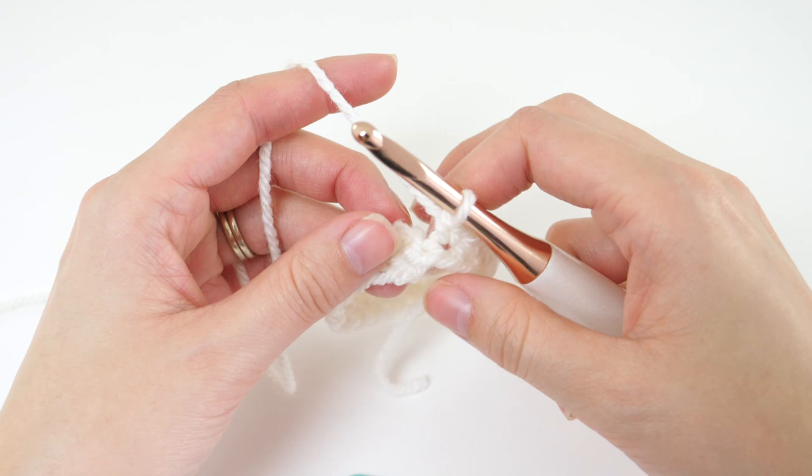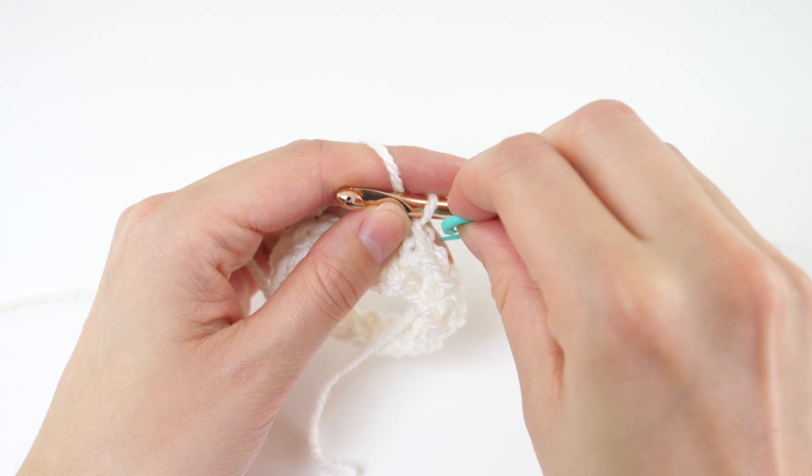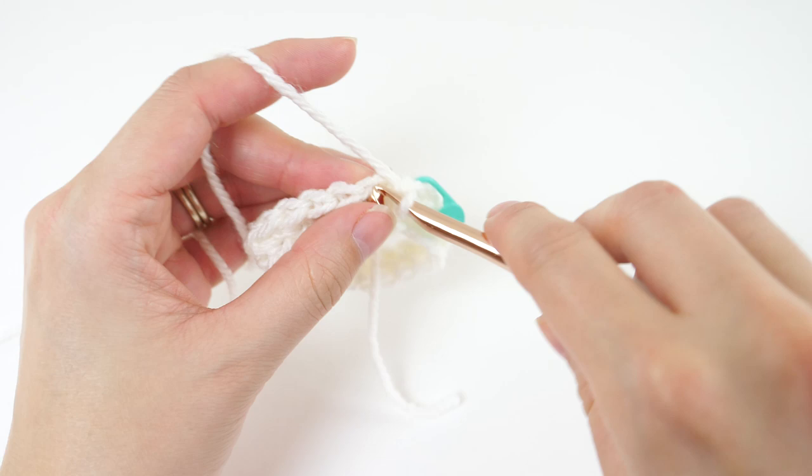Instead, continue working in a spiral. Grab a stitch marker, single crochet in the first single crochet of the first round, and then mark this new stitch with your marker. So now you know what the first stitch of the round is.